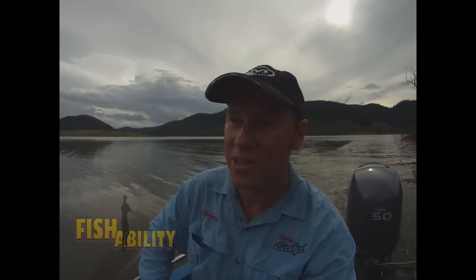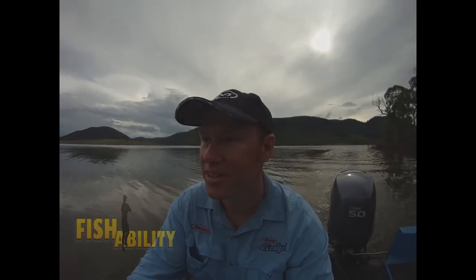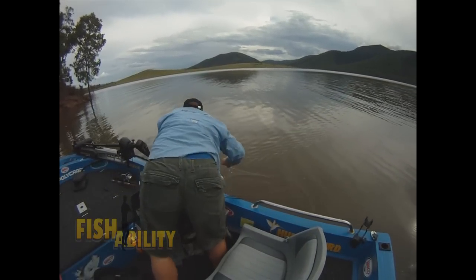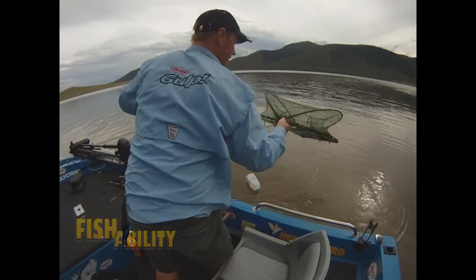It's been a good day and I've caught plenty of fish, but there's one last thing to do before I hit the road, and that's check these red claw pots that I put in a few hours earlier. They should be loaded by now. Oh yeah, it's going to be red claw on the barbie tonight.